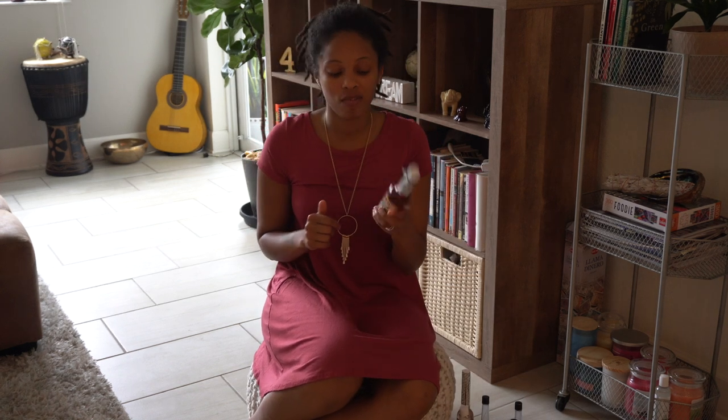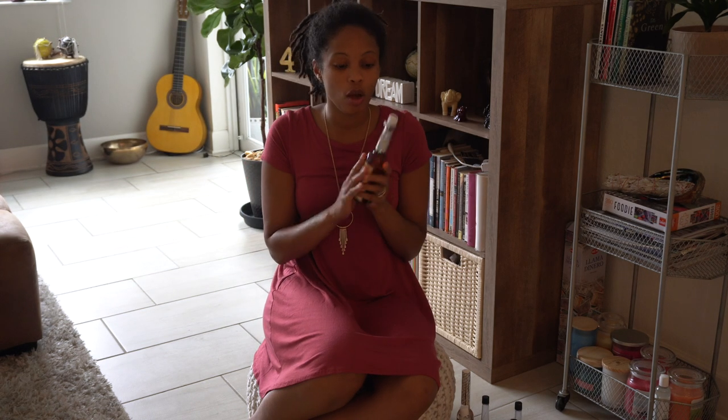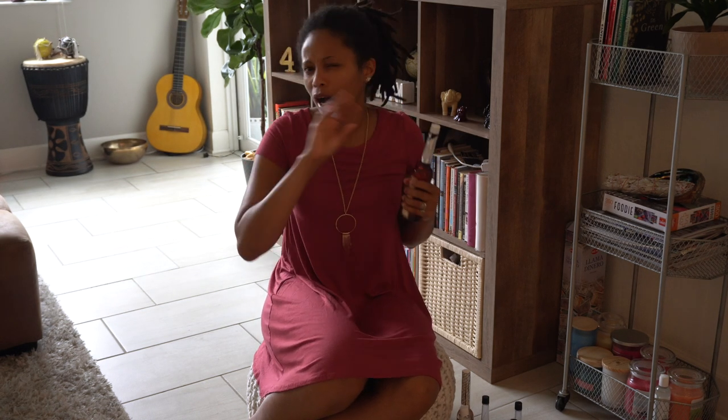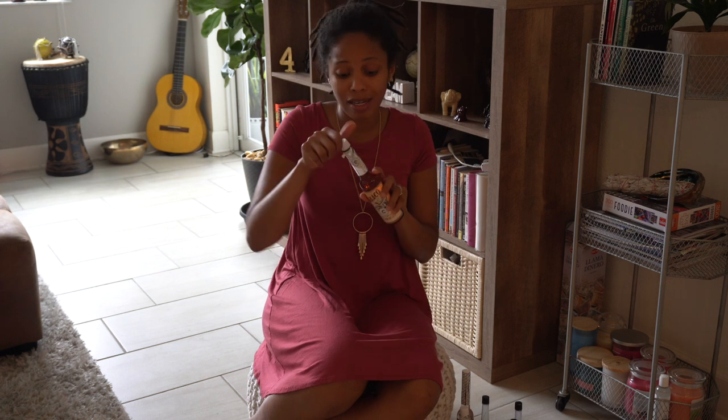Then tobacco — this is a favorite of mine. Tobacco spiritual water is all things spirit. Ancestors love tobacco, so as an offering to them it's amazing. Cleansing the ancestor altar with it is amazing. If you want to connect more with the spiritual world, the spirit of nature, use tobacco. If you want to heighten your spiritual abilities, the tobacco spiritual water is what it's for. I love tobacco and it smells good.